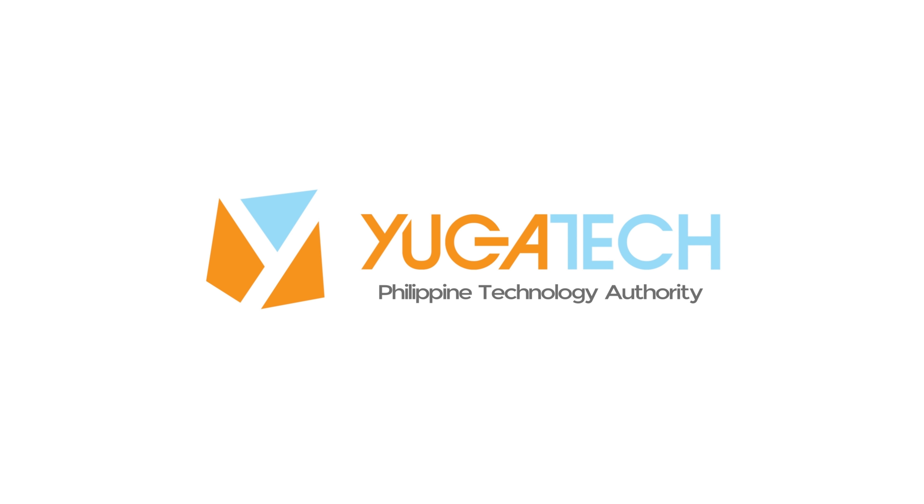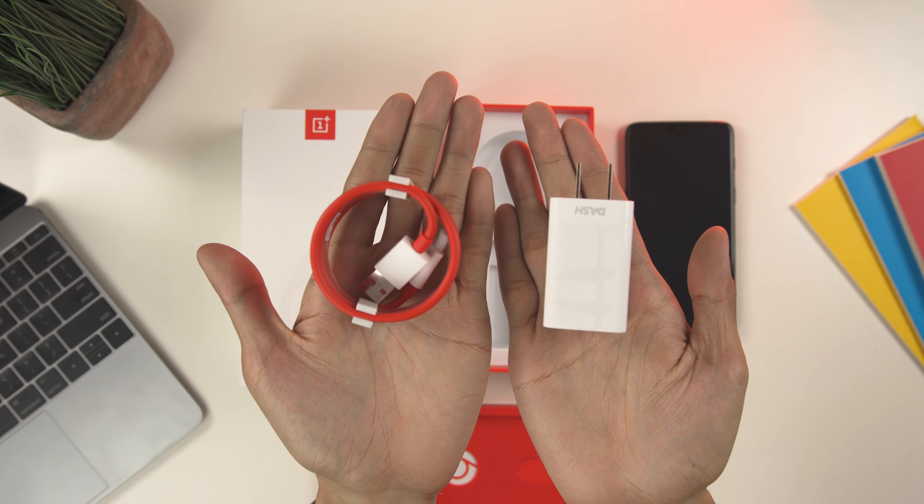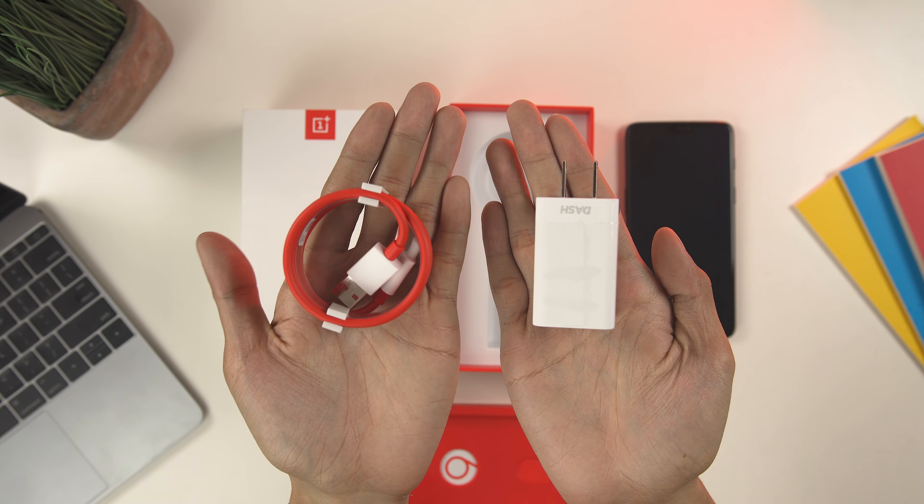Like any OnePlus device, the packaging is quite simple. We have the unit itself, a rounded charging cable and adapter, which is similar to the previous OnePlus 5T. Interestingly, inside this red box they included a semi-translucent case along with some paperwork.